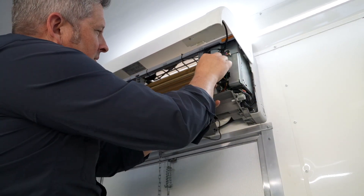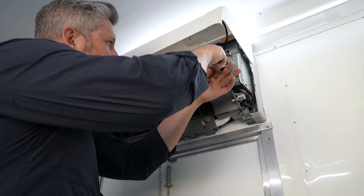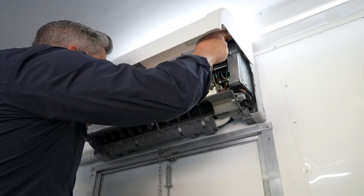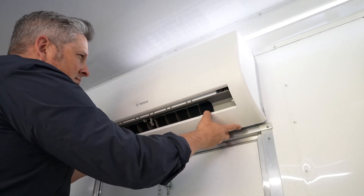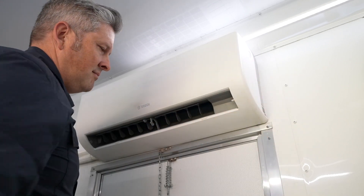We secured it with zip ties and routed the wires over to the control panel. Once your wires are routed, secured, and connected, the mini split installation is complete. It's important to note that there are other bipolar ionization products out there marketed for this style application — they use a less effective strip style ionizer which doesn't have the same efficiency of ion output.